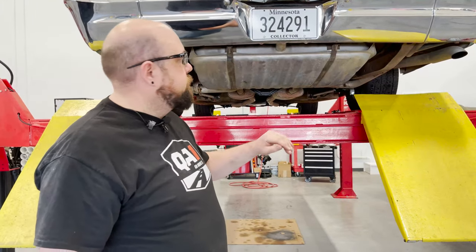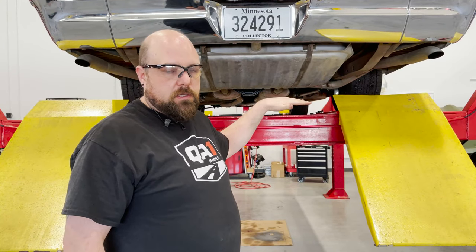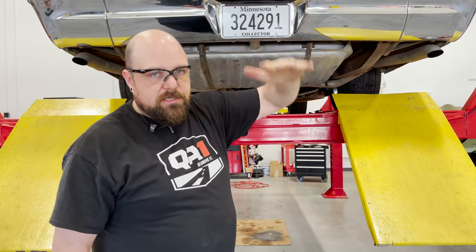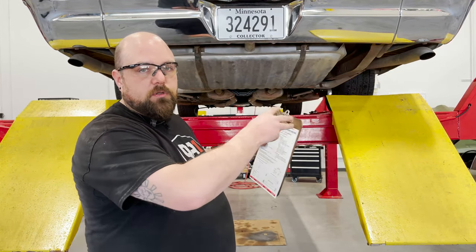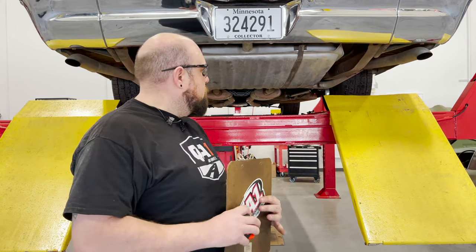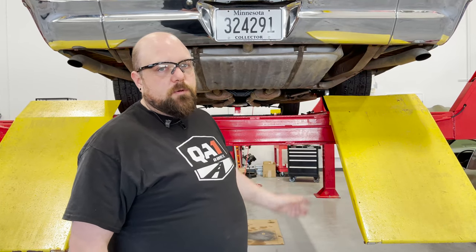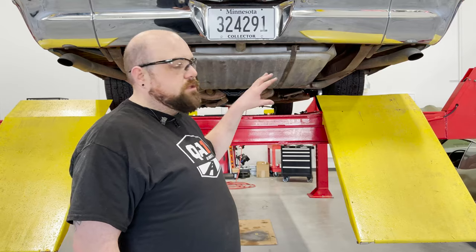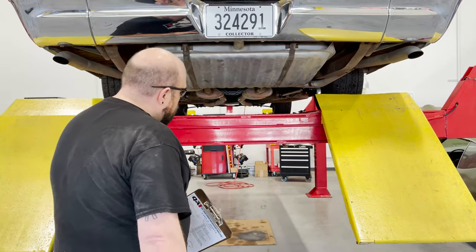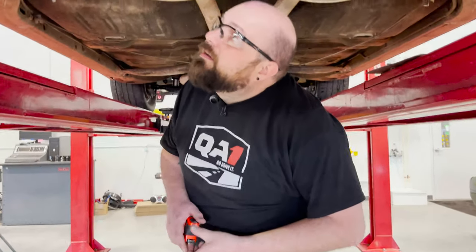Important note: the car needs to be sitting at ride height when you do this. If the suspension is hanging, your measurement is going to be off because as the suspension hangs, the drive shaft pulls out or pushes into the transmission. The car needs to be sitting on its suspension. We've got it on the four-post lift, but you could do this on jack stands or cradles under the wheels — just know the car has to be at ride height.